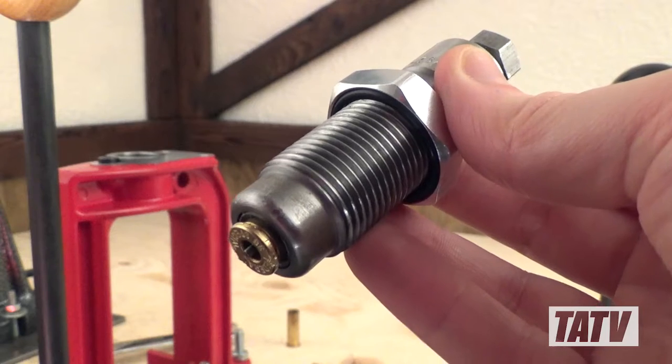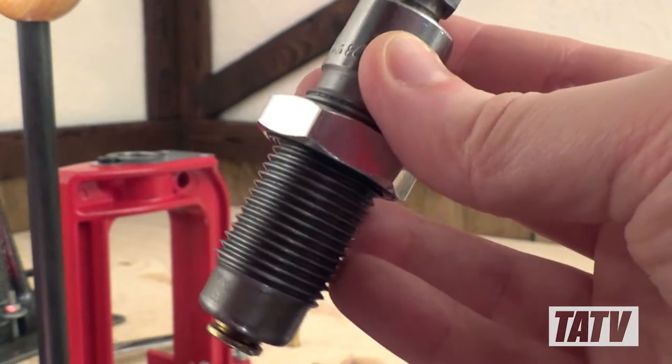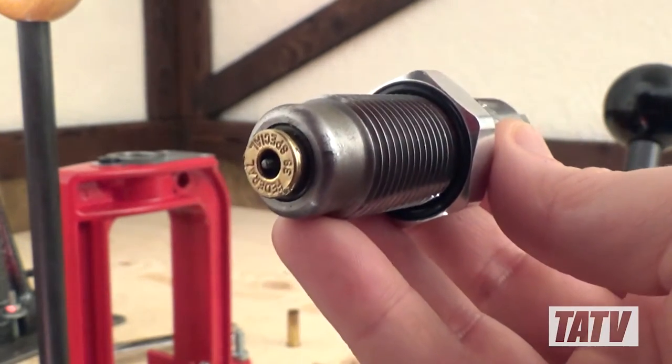For example, when you're recording a new video and forget to confirm you're using the right size of shell holder in your press. Regardless of how it happened, removing a stuck case from a resizing die is actually a lot easier than you're probably thinking, so long as you take your time and have a couple of tools on hand.